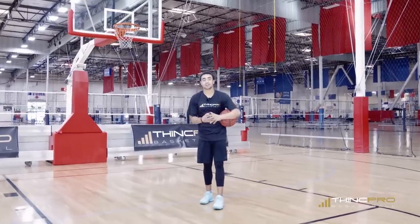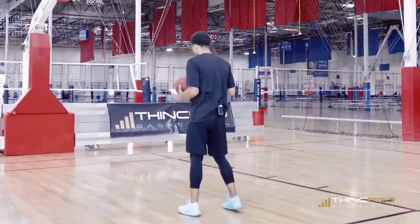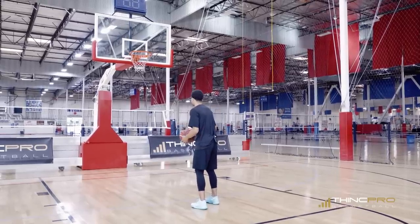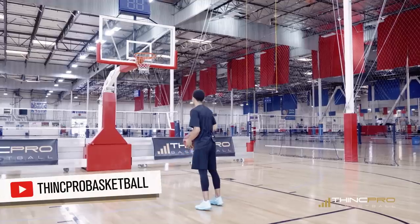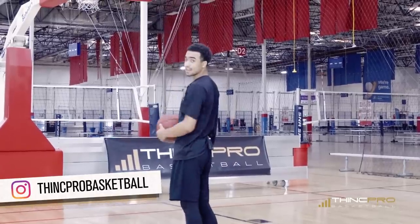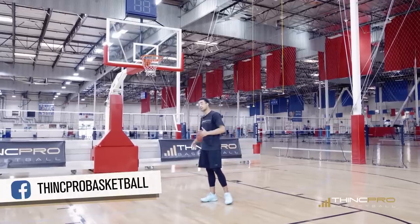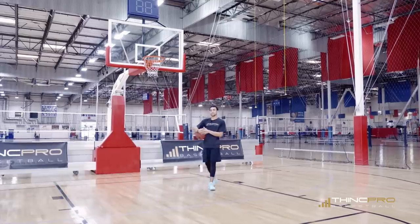In this next drill we're going to be working on the same thing, but now you're going to add your guide hand in it, and we're going to move back just a little further — but now we're going to jump. Incorporate your legs, got your guide hand in your release. We want to be here, jump, get our legs underneath this, and start working on that habit of getting our legs underneath to get some good lift on our shot. Same five spots, ten makes from each spot. Let me show you what this looks like now in full speed.